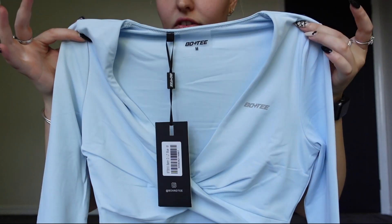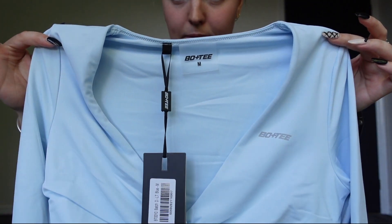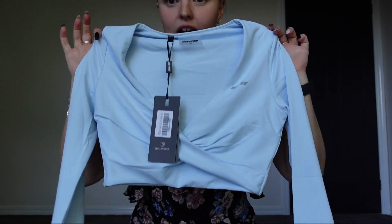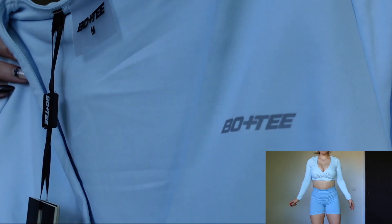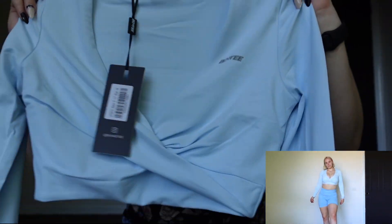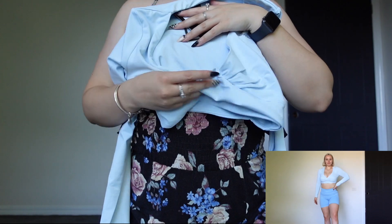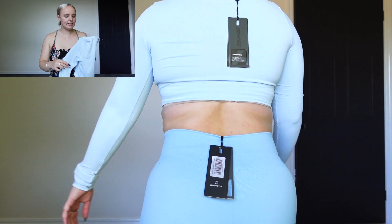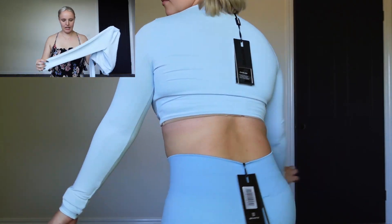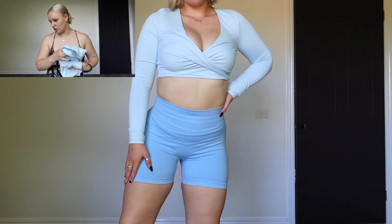I'm pretty sure this is from the Progress collection and it's in ice blue. It's got a little Bow & Tea on the chest piece there, and it's just crossed in the chest. Long sleeves. It's really... I want to say silky, but it's not silky — it's like stretchy, but not quite as silky as lycra. It's really cute though. It feels like a good material — like it's going to hold me in. Compression type.